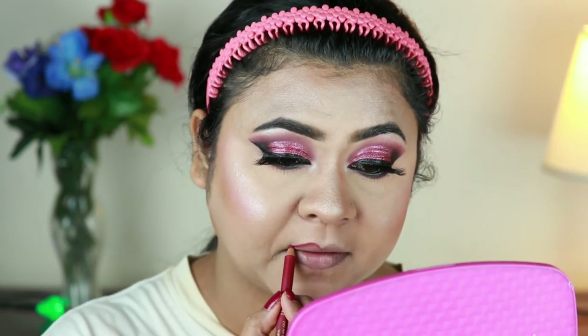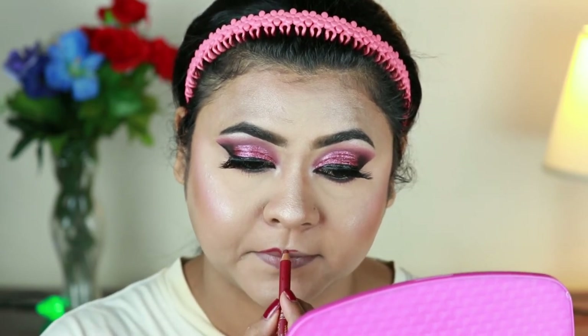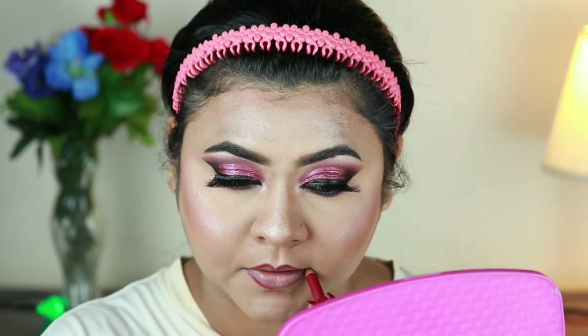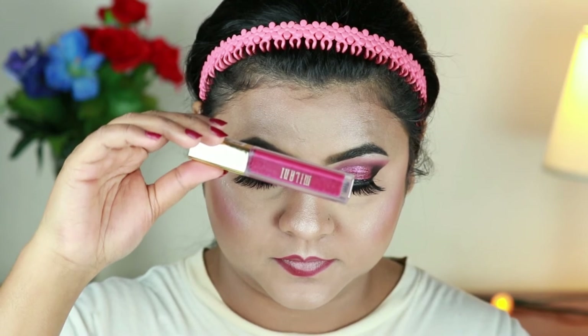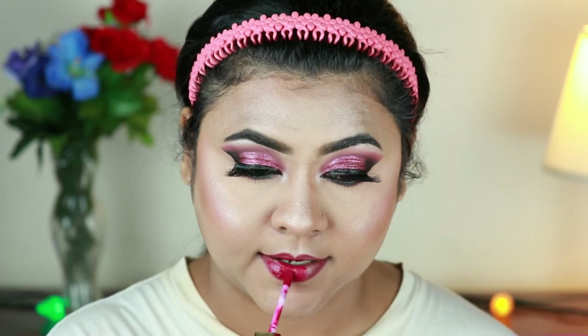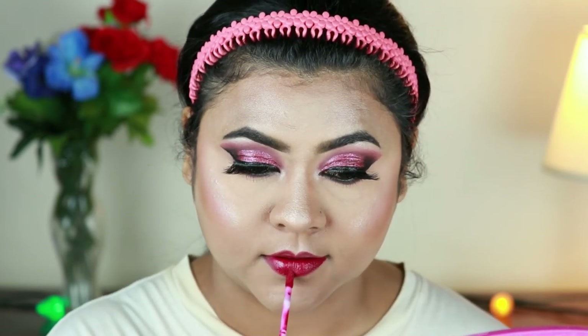For my lips, I'm first lining them with the Milani Color Statement Lip Liner in shade 12. Then I'm going in with the Milani Amour Matte Liquid Lipstick in the shade Gorgeous — a stunning magenta pink color that is perfect for bridal makeup. It lasts all day long and does not transfer at all.